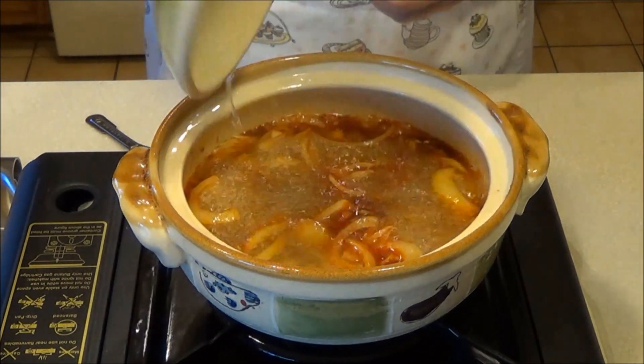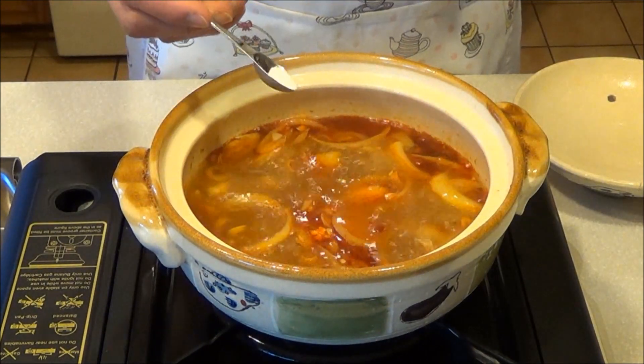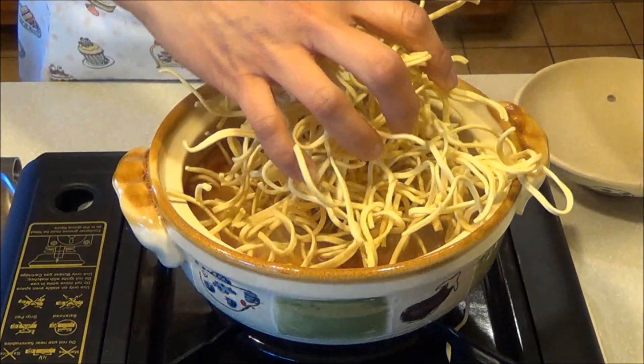Remove lid. Season with salt and pepper. Add noodles.